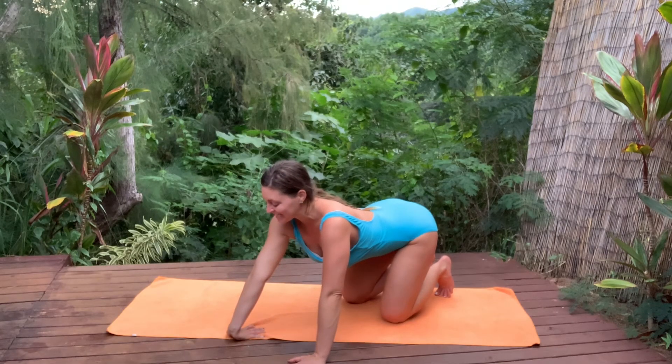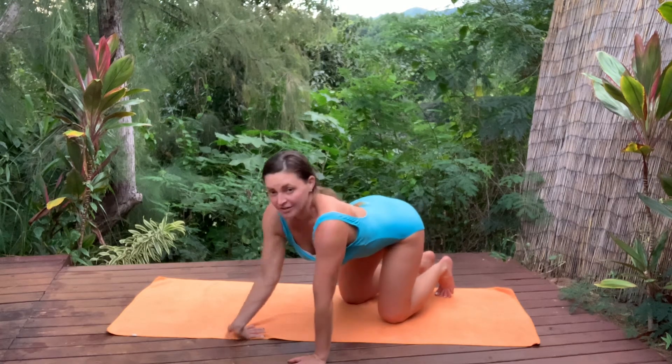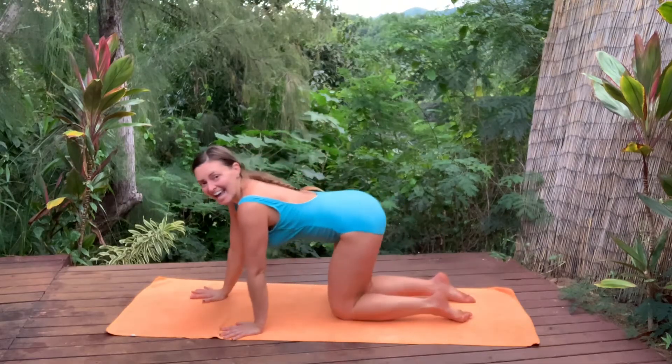Feel this front part of your forearm. Put your brain there. Feel it. Notice what's going on in your wrist. Breathe. And release.